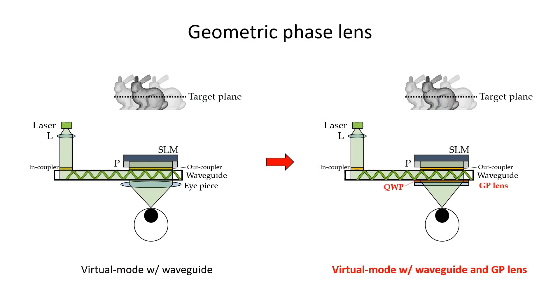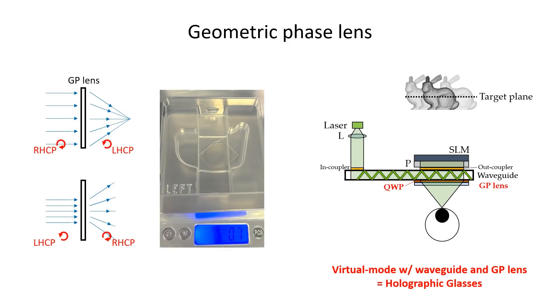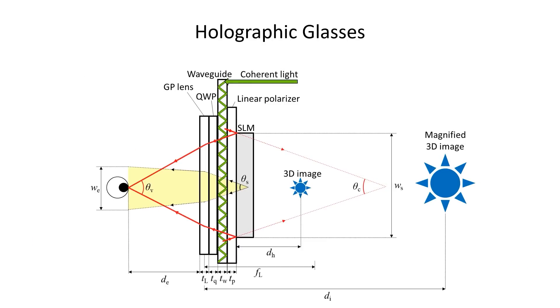Third, we replaced the eyepiece with a geometric phase lens. The GP lens is very lightweight, but it works as a positive lens only for a certain input beam polarization. Since most SLMs also operate with linearly polarized input light, we mount a quarter wave plate between the SLM and the GP lens. By combining these components, we introduce holographic glasses.